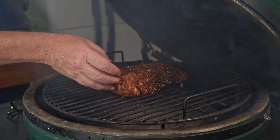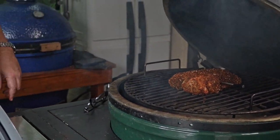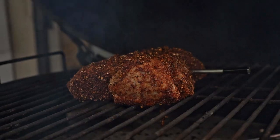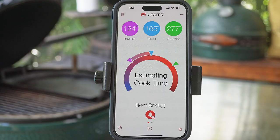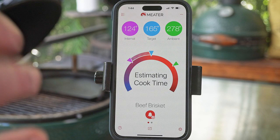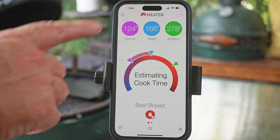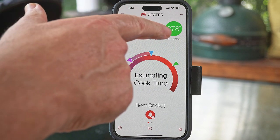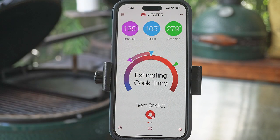We've got that nice clean blue smoke going — isn't that beautiful? We got a little bit of extra seasoning left, so let's sprinkle it on top. You can track everything right on your phone. Here it shows our internal temperature of our pastrami right now is at 124. Our target temperature is 165 before we get to the next step, and we're actually cooking at 278 degrees at the grate level — it's always going to be different from your dome thermometer. Dome thermometer is right on 250. At the meat level it's 278. It's going to estimate the cooking time and tell us in just a little while.